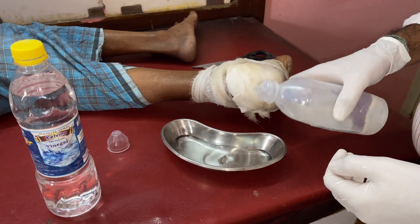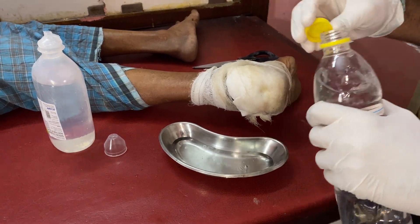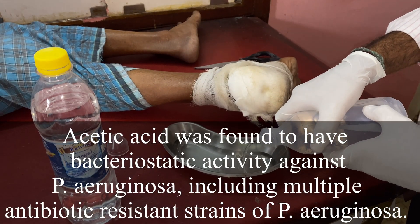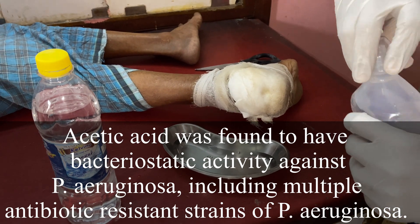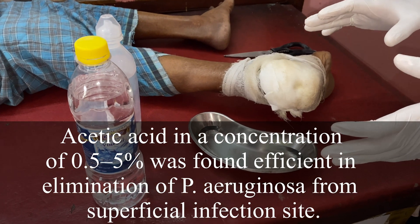Mix approximately in a one is to one proportion. If you directly put the vinegar on the wound, that may cause burns on the adjacent area as well. This is a very good combination for debridement — in this acidic atmosphere, the organisms will die; not only the bacteria, but the fungi also die here.